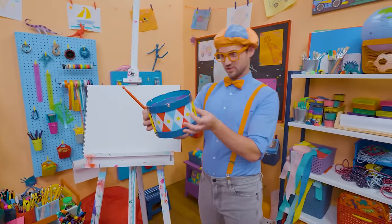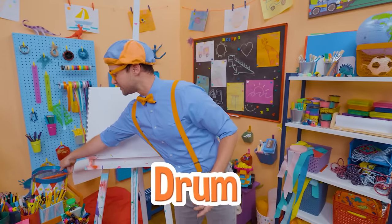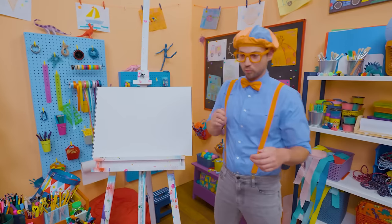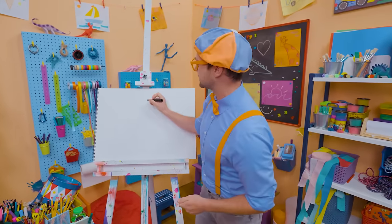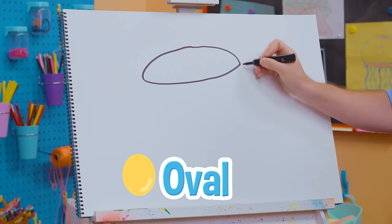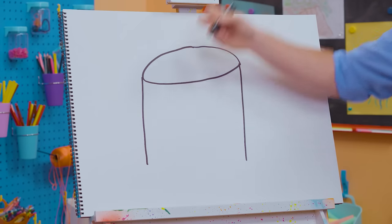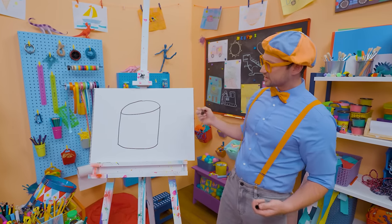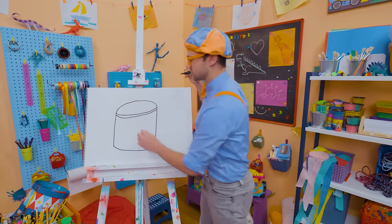Hey, it's me, Blippi, and I was just playing this really fun drum. A drum is a very cool instrument — it's really good for keeping the rhythm of the song. Why don't you and I draw a drum? To draw a drum, let's draw a very big oval, just like that, nice and wide. And then we need to go down like this and a curved line, because a drum is circular. Let's go like this to give it some texture — that's the rim of the drum.